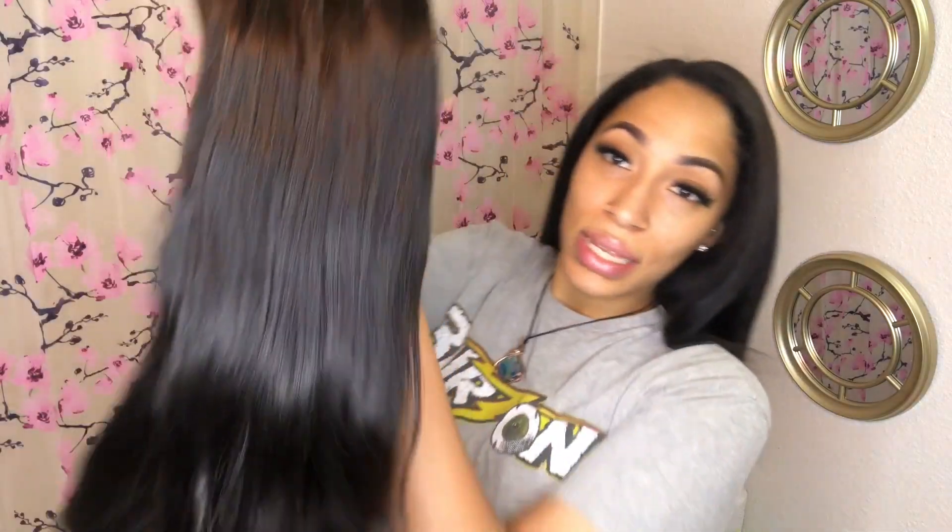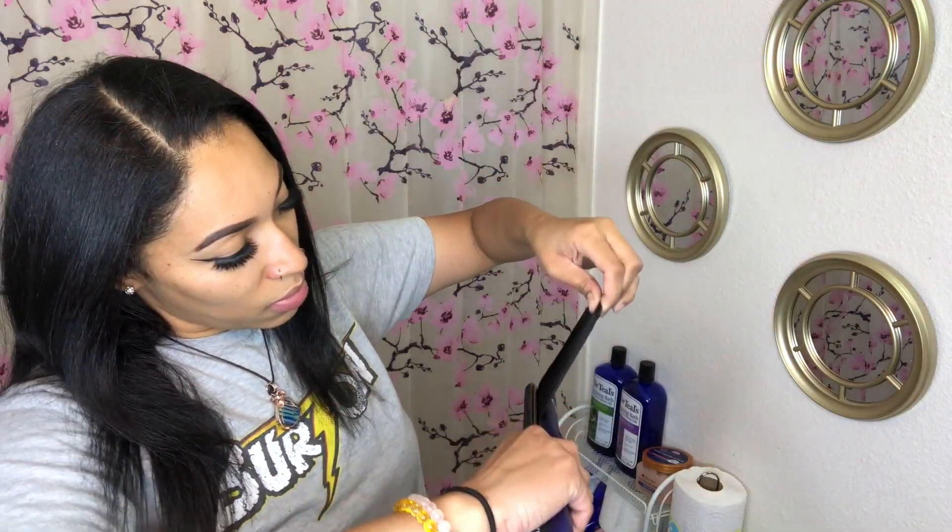I haven't had clip-in extensions in so long — since high school honestly. In high school I used to do my hair all the time, I even had red hair. Now I just keep my hair black because I really focus on the health of my hair. I need a trim bad though because my hair feels soft and healthy but the cut is so uneven. These look so full — oh my gosh. This is their Royal extensions, the fullest option they have. This is 260 grams, 24 inches.